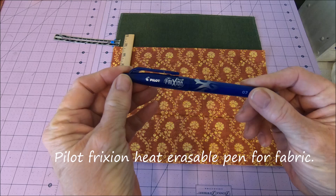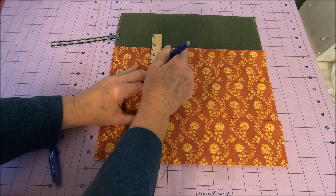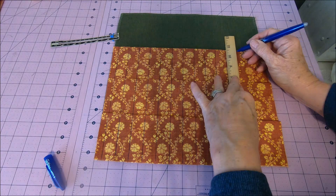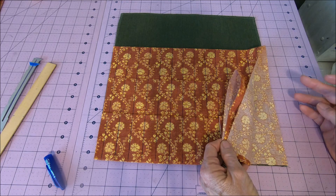I'm using my iron friction pen — just iron the markings out.